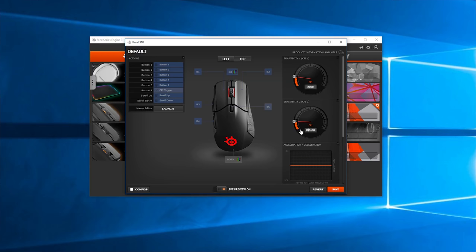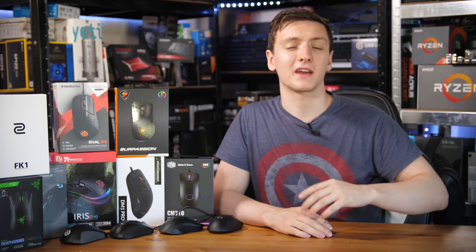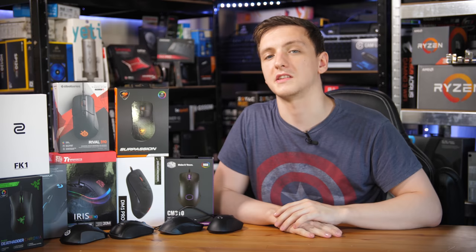Obviously the Razer DeathAdder does have their Synapse software available, but I feel like the SteelSeries Engine is often a little bit easier to use and a little bit more user-friendly and feature-rich. Build quality on the Rival 310 is very nice. It's a pretty light mouse as well, which is good for FPS play, and the build quality is really nice with large rubber grips along either side, which makes it easy to pick up, and the side buttons are well-secured and a decent size.